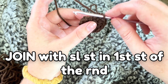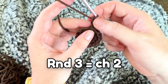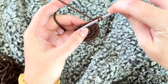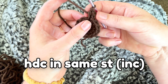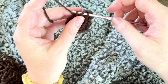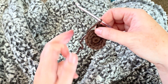I'm going to start doing joined rounds now, so I'll slip stitch in my first stitch of the round, then chain two — I'm going to count this as a stitch, so this stands in as my next half double crochet. Then I do another half double crochet in the same stitch — that counts as my first increase. Then chain one, skip one stitch, and do two half double crochets in the next one. Continue that pattern all the way around. You're going to have 18 stitches around.